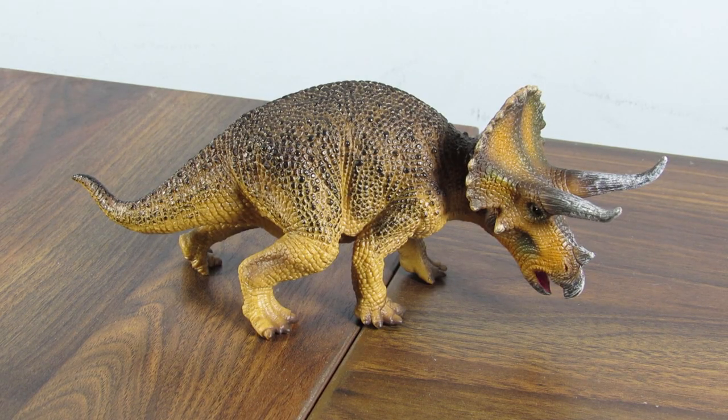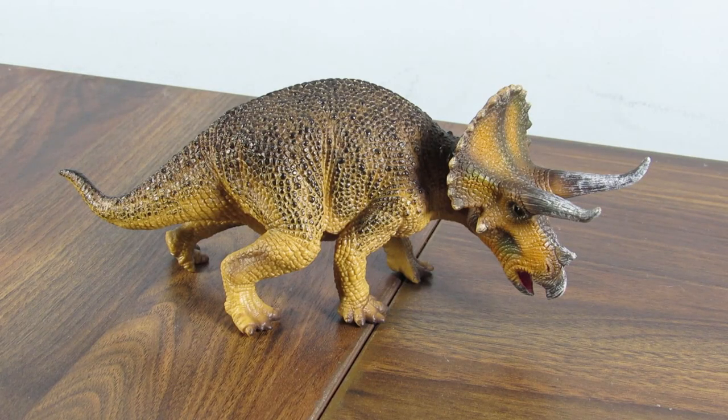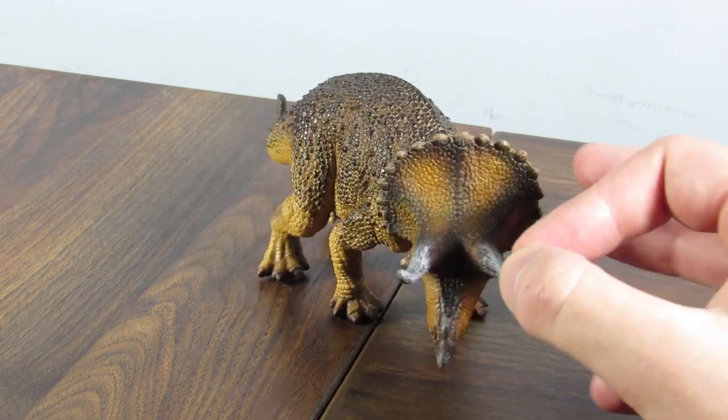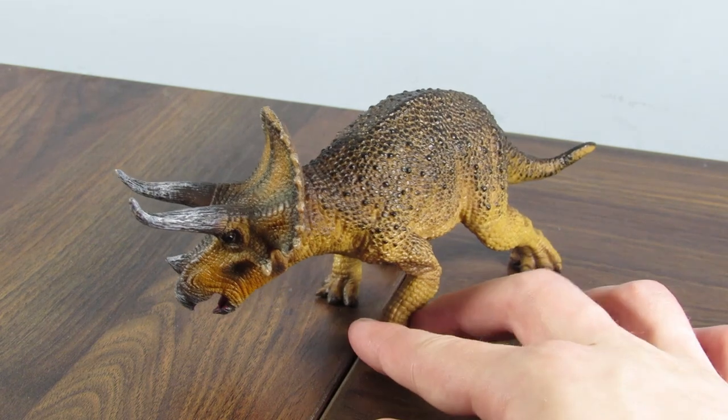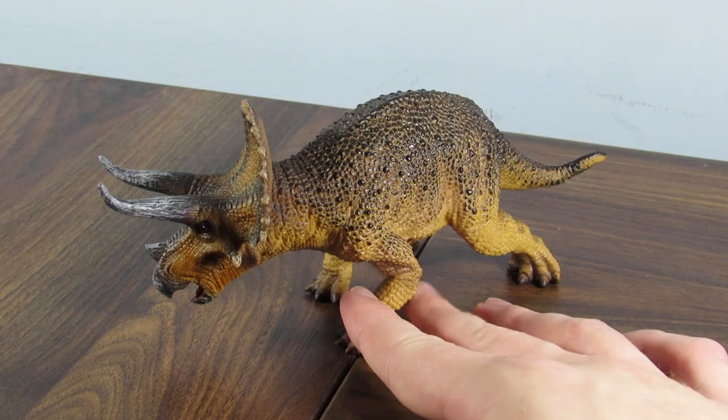Hey guys, SpinaDude here, and today we're going to be taking a look at the 2019 Mojo Triceratops. This is kind of exciting — first ever Mojo figure on the channel. Ever. In my five years on YouTube, I've never covered anything from Mojo. And this is a first. What a way to start. I think we're starting at the very top as far as Mojo figures go for their prehistoric animals.